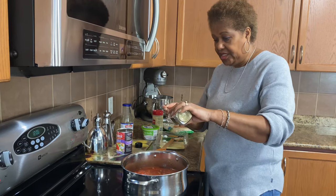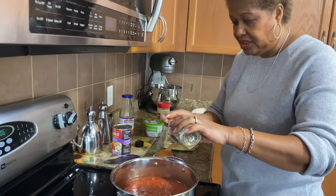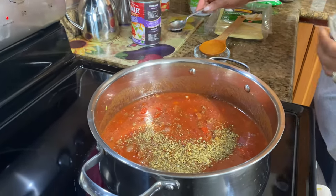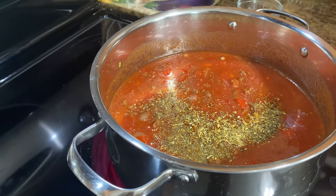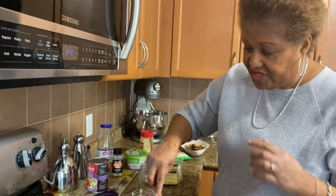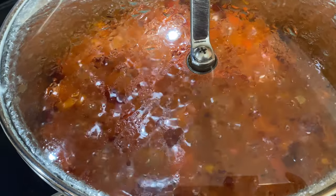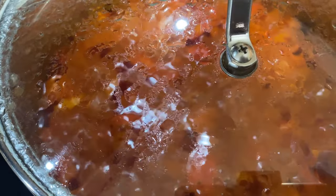Some Italian seasoning — I'm putting quite a bit, about a tablespoon of dry Italian seasoning. And I'm going to add my mushrooms later. Then I will taste it with the salt. Until then I'm just going to cover it and let it cook down for about 45 minutes, and then I'll check it.